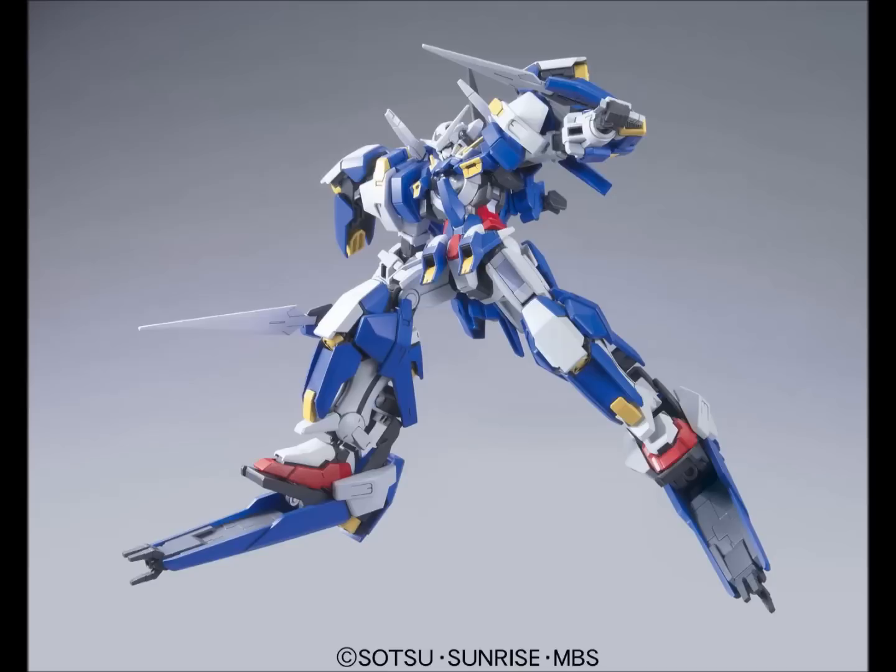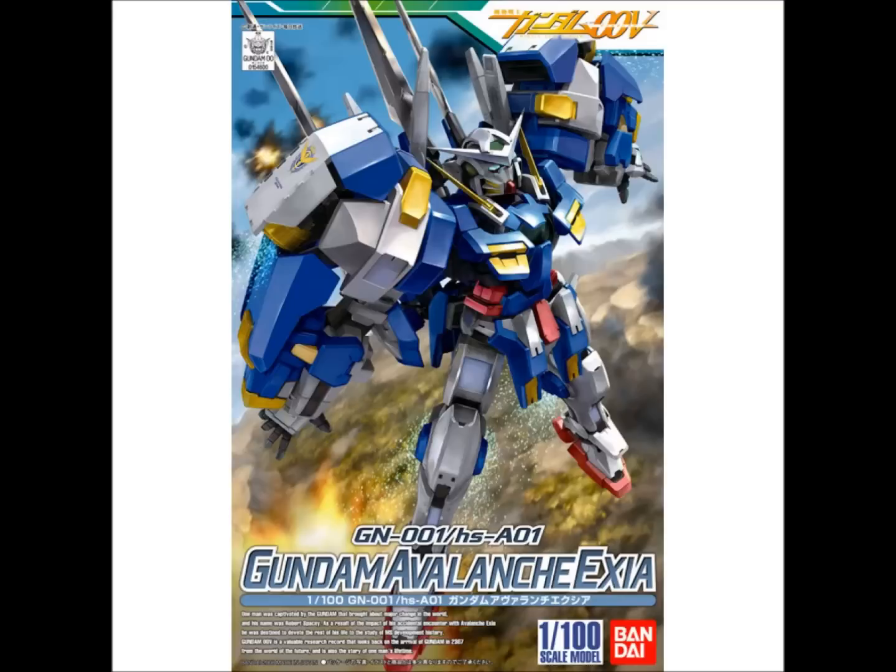If you're going to get one version of the high-grade Exia mold that's the actual Exia version — not one of the later variants — the Avalanche Exia is the way to go. There's also a high-grade 1/100 of it, but I don't know much about it and it's probably not worth the money since it's a pretty obscure and therefore likely rare kit.